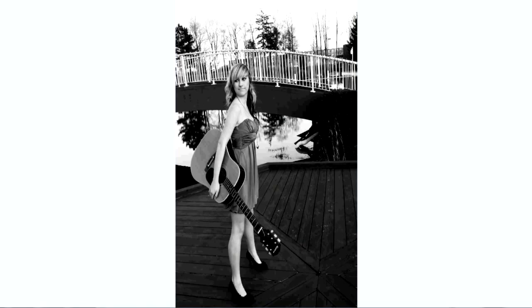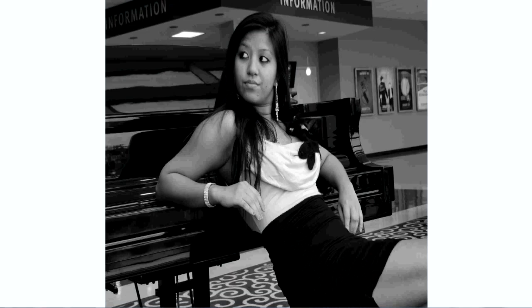Here's a very nice shot with the model leaning on the back of a piano. These are the kinds of things you want to do with black and white photography, especially with the kind of dress she had on. It gives you that nice older feeling with a modern twist to it.